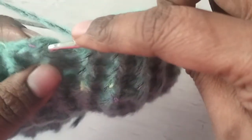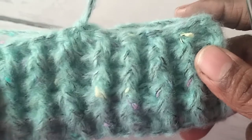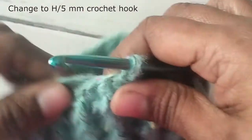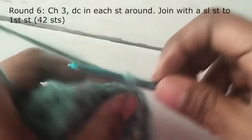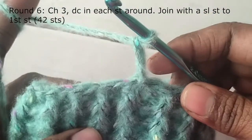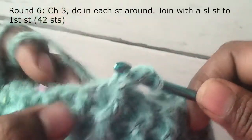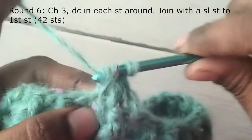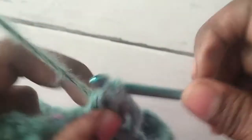Join with a slip stitch to the first stitch. We have now completed the first 5 rounds of the ribbing: the first round being the double crochet round, and the next 4 rounds the FPDC and BPDC rounds. Now change to your 5mm crochet hook. Make chain 3 — this counts as the first stitch — and work double crochet in every stitch around. Work double crochets into each BPDC and FPDC stitch around. You will have 42 stitches.